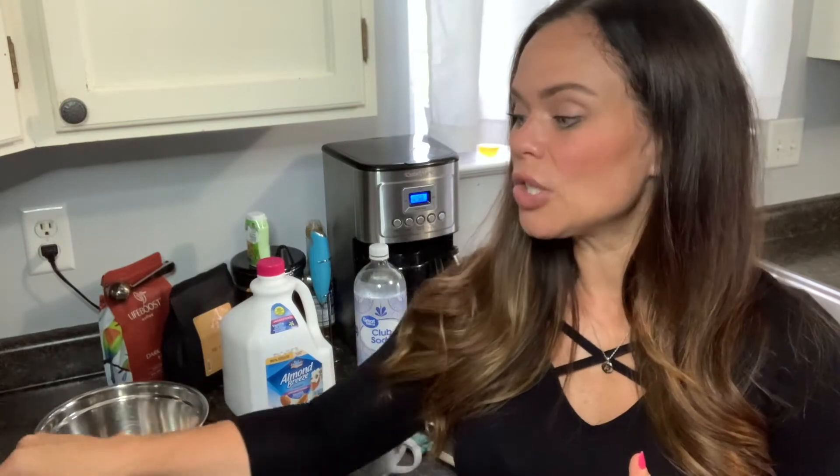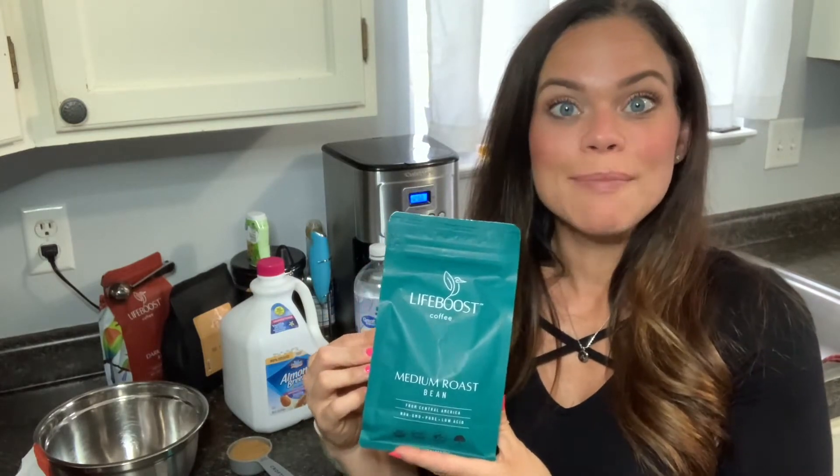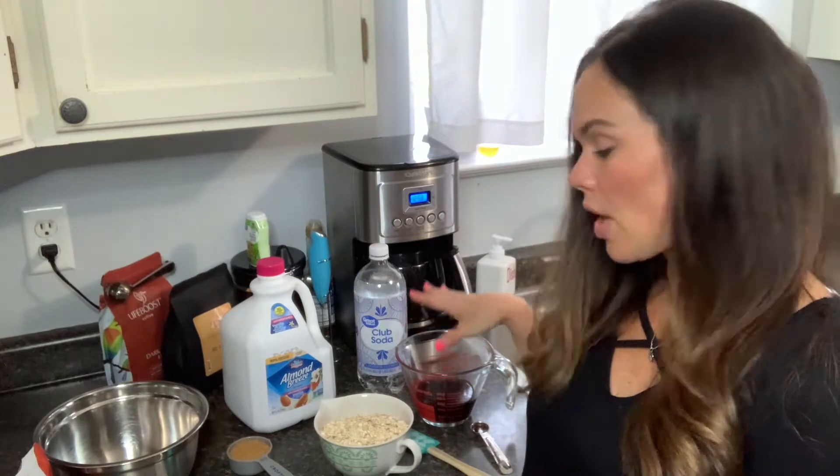To get started on our baked oatmeal, we're going to gather some ingredients. We'll first mix our dry ingredients together, then incorporate the wet ingredients after we mix them up really well. You will need to brew your favorite Life Boost coffee ahead of time. For this recipe, I'm going to use the medium roast — it's a mild flavor so I don't have to worry about it altering the taste, but it would also be fun to try a flavored Life Boost. You'll need one cup of that, which I've brewed ahead of time.